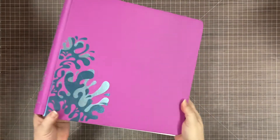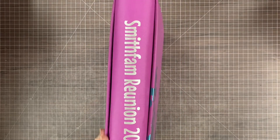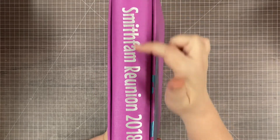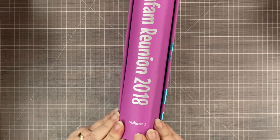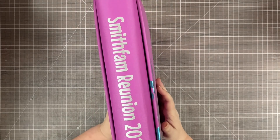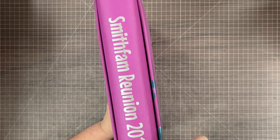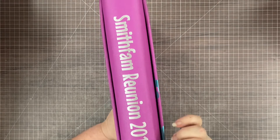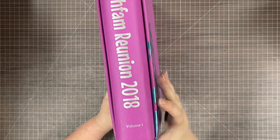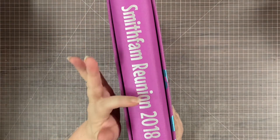Alright, here we go with my reunion album volume one. My maiden name was Smith, so our family nickname is the Smith Fam. For my custom spines I chose to use 'Smith Fam Reunion 2018 Volume One.' My little spine is a little crooked here. I love the custom spines from CM. This font is called Mouse Memoirs — I use it in the biggest size they have, which is 92. There are about 20 fonts you can choose from. I love being able to adjust and I have different fonts for different topics.